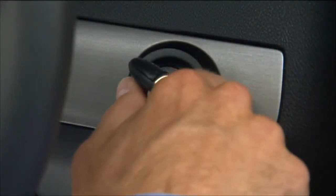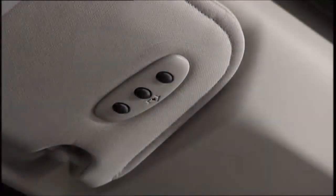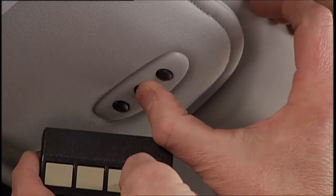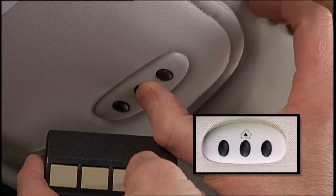To start, put the ignition in the on-run position, but don't start the engine. Place the handheld transmitter one to three inches or three to eight centimeters away from the Homelink button you wish to program while keeping the Homelink indicator light in view. Now, simultaneously press and hold both the Homelink button you want to program and the handheld transmitter button.